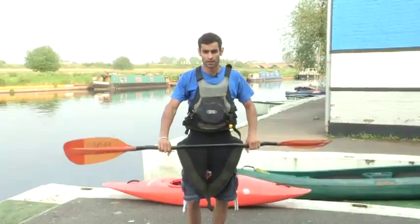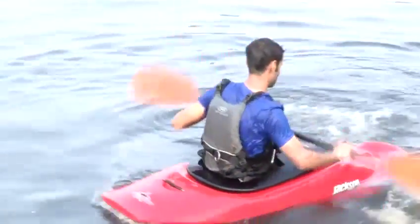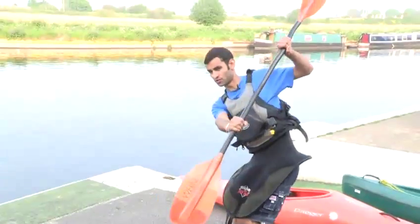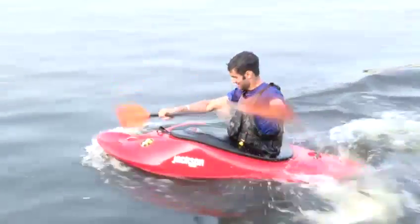So to recap: start paddling backwards, not too fast, just enough to get some momentum. Reverse stroke, push the front of the boat in, convert it to a front stroke, flick your knees over, cheeky support stroke and then paddle out of the move. That was how to reverse pivot a canoe.